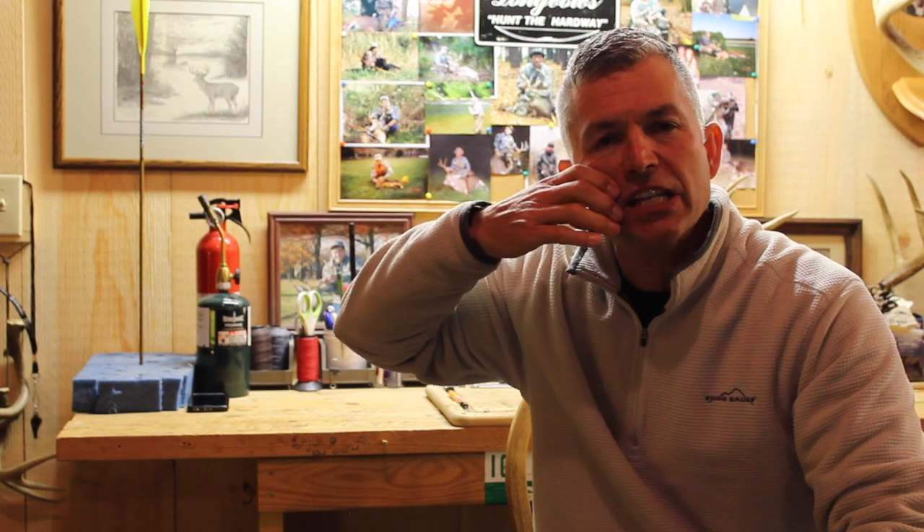We want to pull into the face smoothly and continue to pull through the shot. The anchor point is not a stopping point — it's a continual motion. So I don't want you to be like a catcher who takes the ball, catches it, and then brings it back to call a strike.